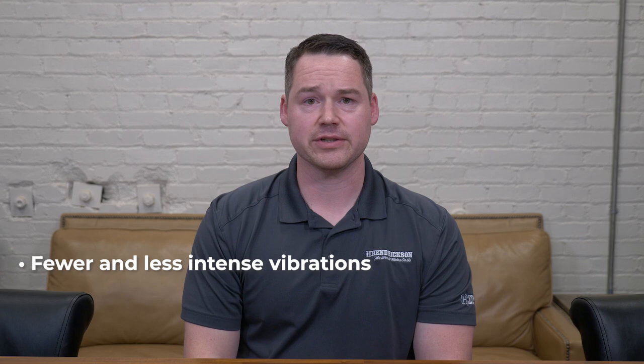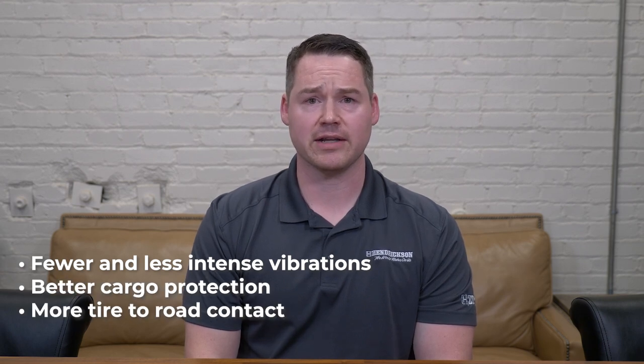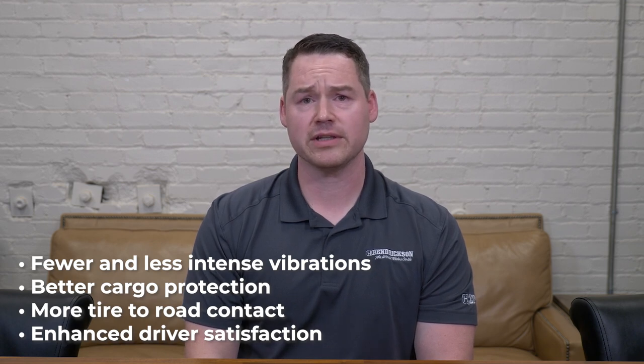Some of the advantages of optimal suspension damping are fewer and less intense vibrations, better cargo protection, more tire to road contact, and enhanced driver satisfaction. Let's take a look at how these four points can lead to a better overall driving experience.